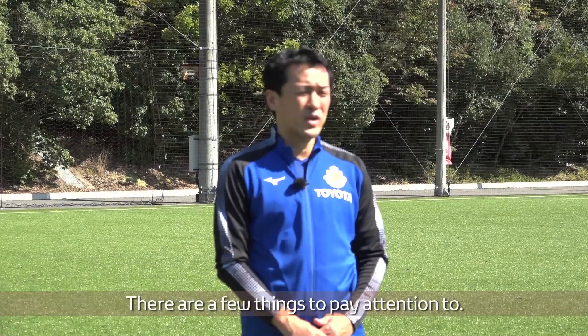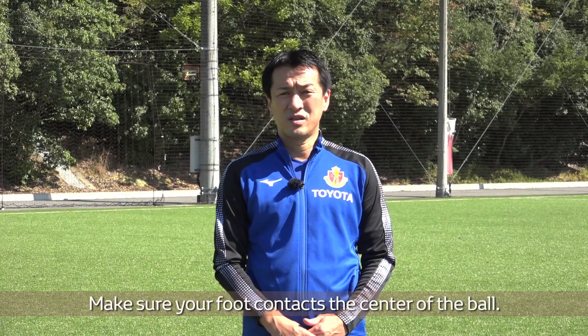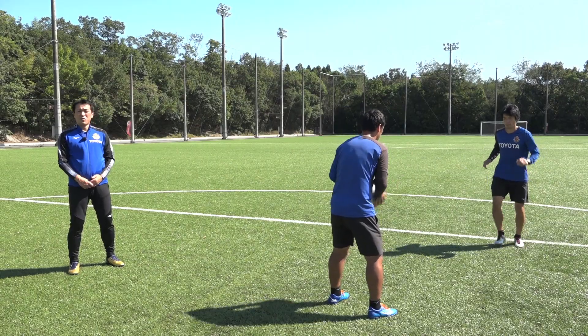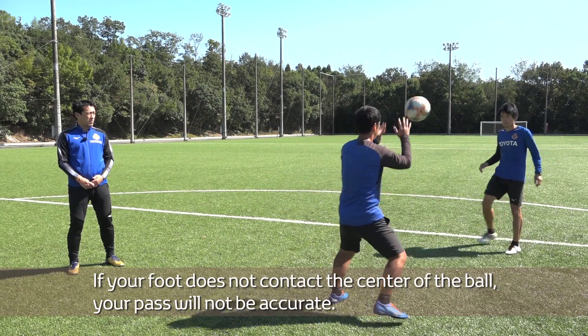There are a few things to pay attention to. The first is the kicking foot. Make sure your foot contacts the center of the ball. If your foot does not contact the center of the ball, your pass will not be accurate.